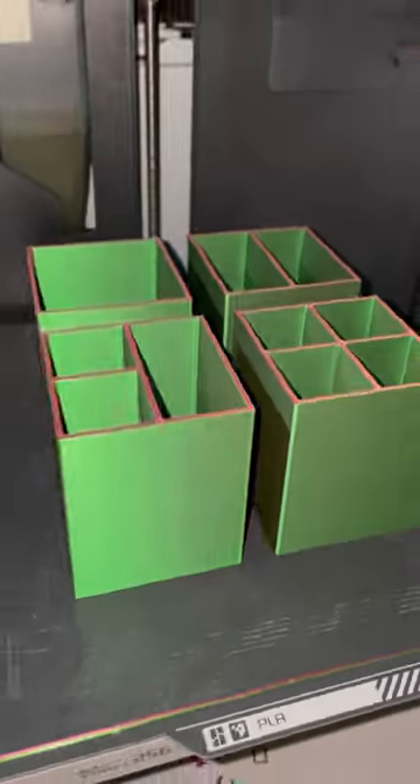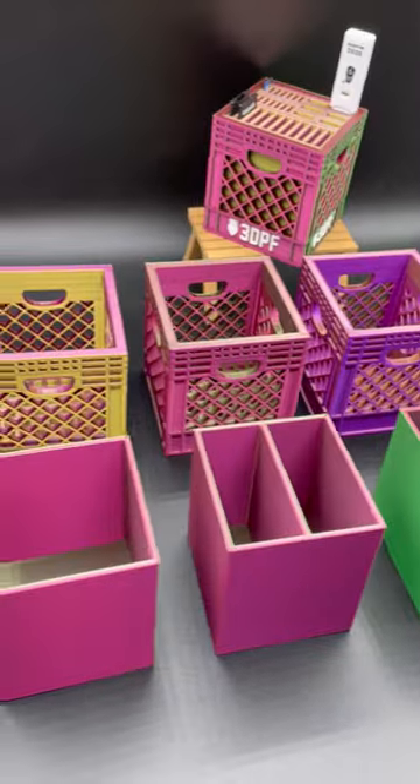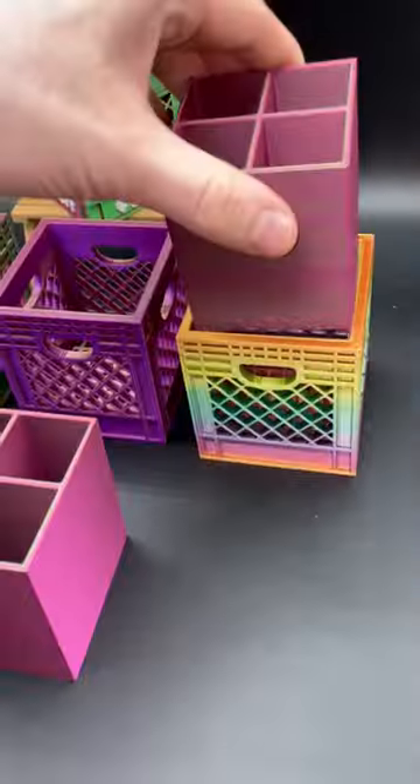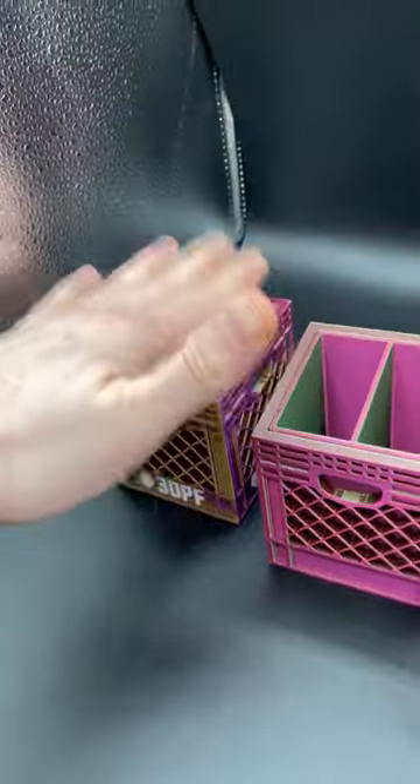I designed four new attachments for the 100% minicrate. Using these attachments, you're able to turn your minicrates into different types of organizers. Instead of having SD card slots and USB slots for tech organization, you can use these split organizers to organize a bunch of different things.